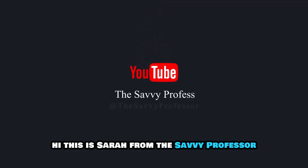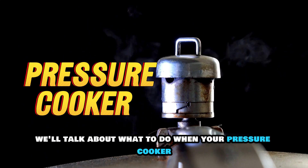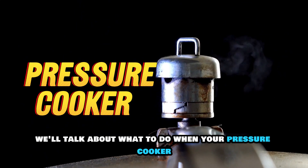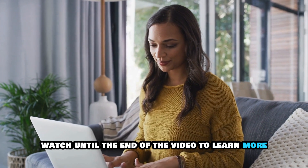Hi, this is Sarah from The Savvy Professor, and in today's video we'll talk about what to do when your pressure cooker isn't pressurizing. Watch until the end of the video to learn more.